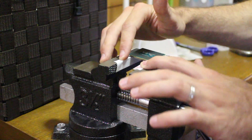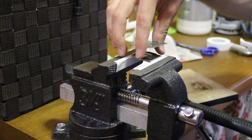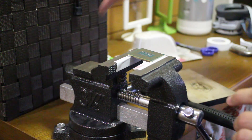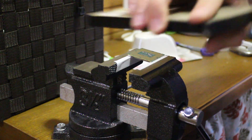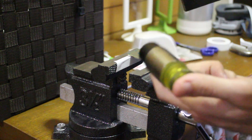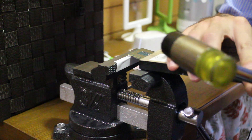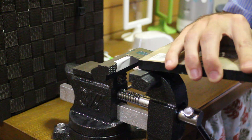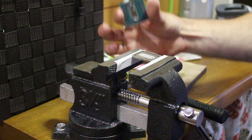Just grab a vice, put some electrical tape there to grip the heat spreader better, and put the heat sink in there with a little bit of the chip sticking out. Have something in the background to catch the chip. I used a little block of wood and a rubber hammer — any hammer will do. Just be very careful, put it on the edge, and bang it repeatedly until she comes off. Beautiful.